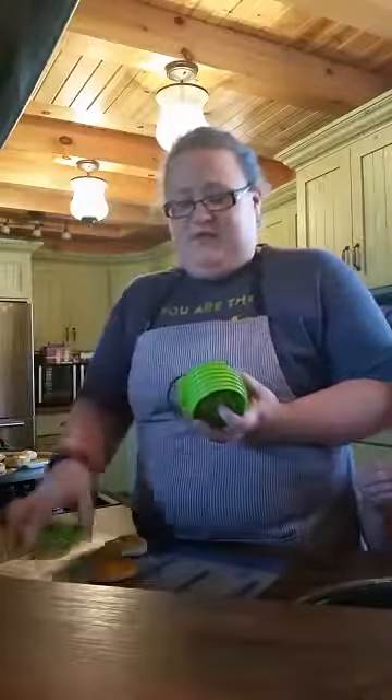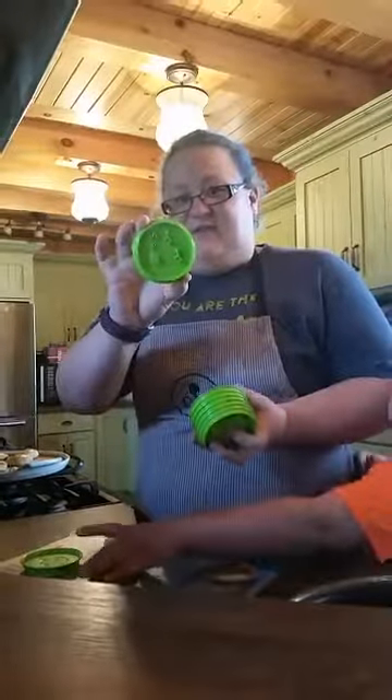And this is what they look like — they're really cute. Every set of these that you buy, Pampered Chef donates 11 meals to Feeding America.